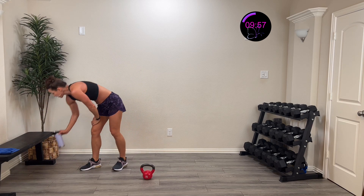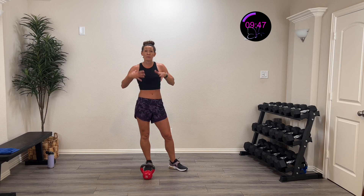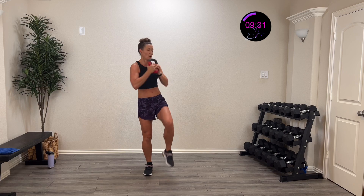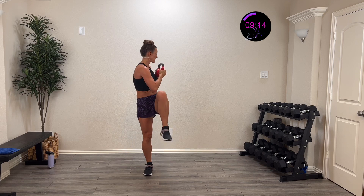Remember, when I say core, I don't just mean abs — I mean deep hip muscles, pelvic floor, all of that is part of your core. We're using those deep hip muscles to stabilize as we drive that hip up and rotate. Three, two, one — rotate and back. Drive that hip up, twist to the side and back. I'm working that opposite side to stabilize me as I drive the opposite hip up. That is working that core — it's challenging the system, not just the rotation but also that single-leg balance.